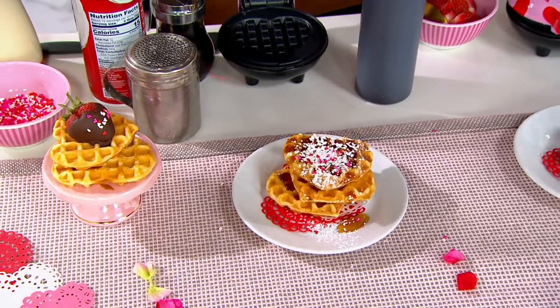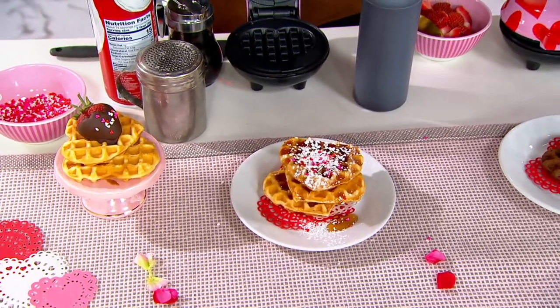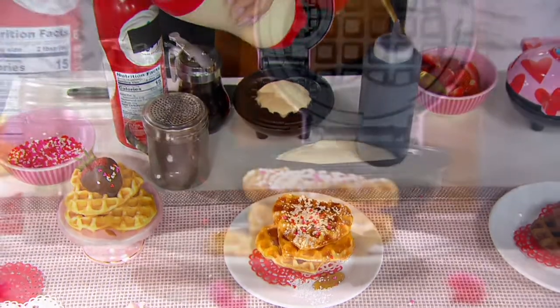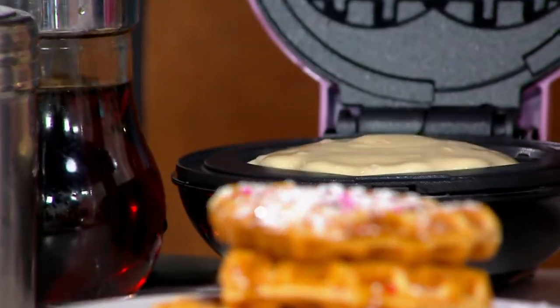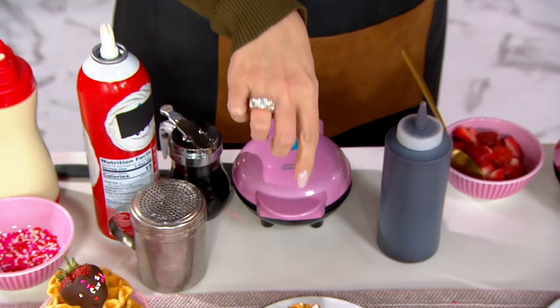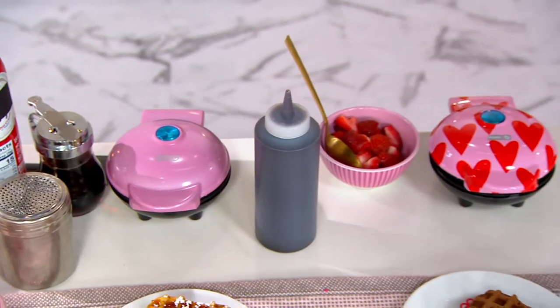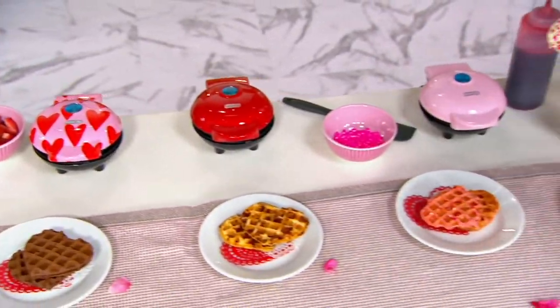I'm just going to add some sprinkles on top of that — oh, that's a fancy batter. I'm going to put some batter into the Dash and close the lid, and let that bake up. Now I'm going to bring you on down to the end of the table and show you that we have two options for you this morning.